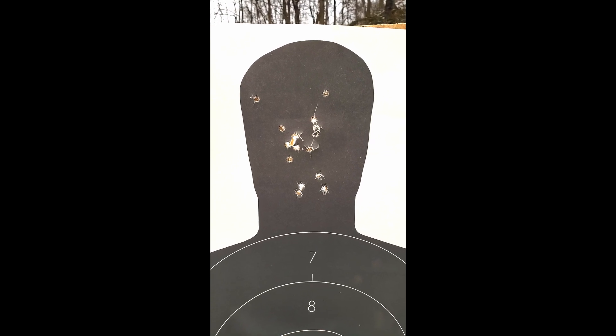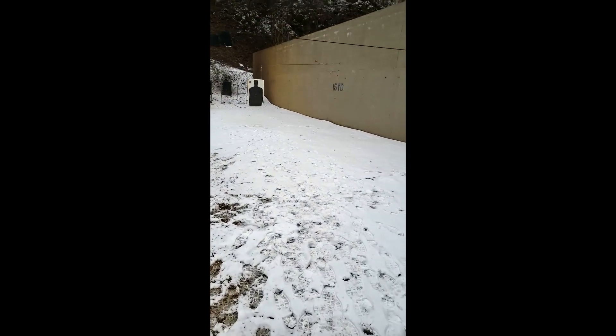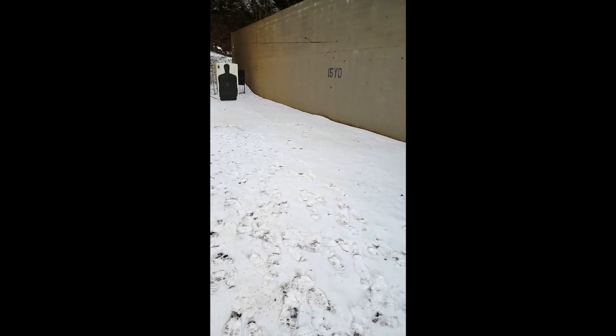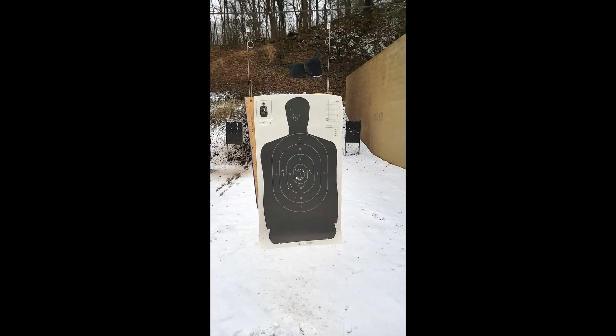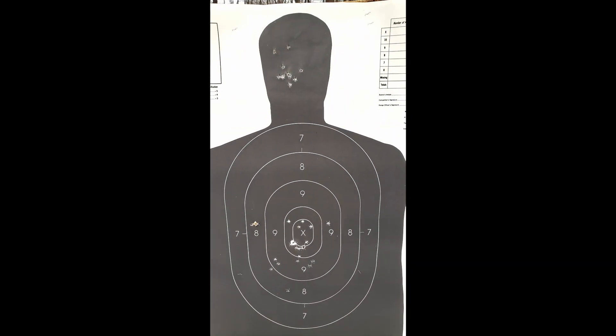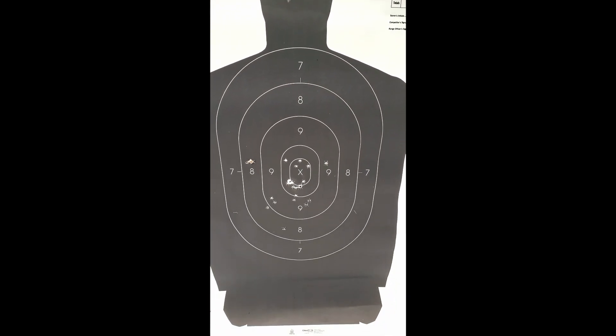I am very happy with this gun. So this is the final round — 15 yards, approximately the last 45 shots. I went a little aggressive, but there's a bunch of head shots and a bunch of body shots. See my face now, because I am super happy with the performance of this thing.